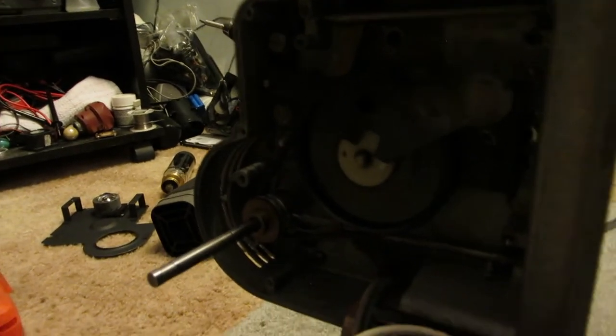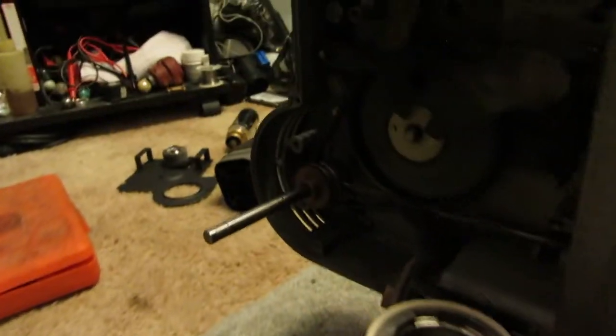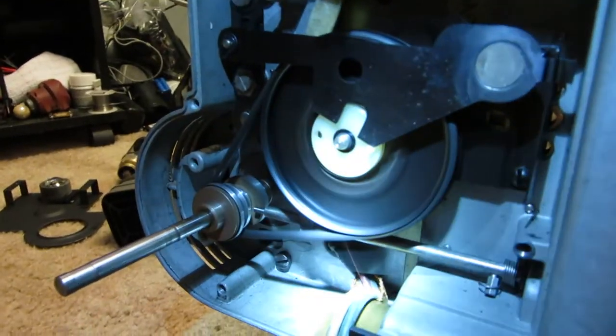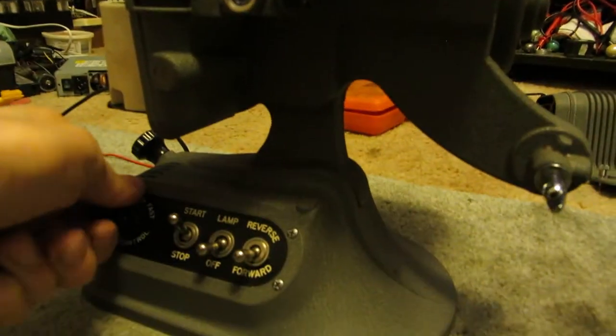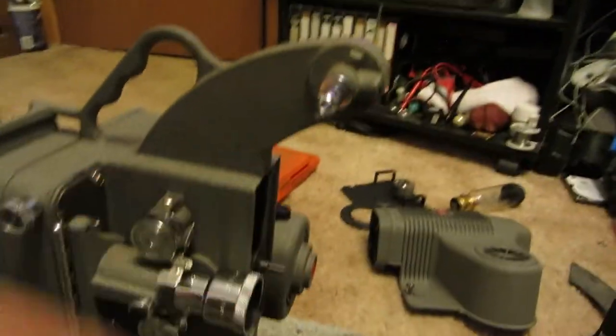That's going a little faster than it normally would because the blower isn't on. So it'll probably be going something about like that. I mean that's going way too fast now to see the shutter. And of course there's your reverse — so that'll allow you to wind this back up.